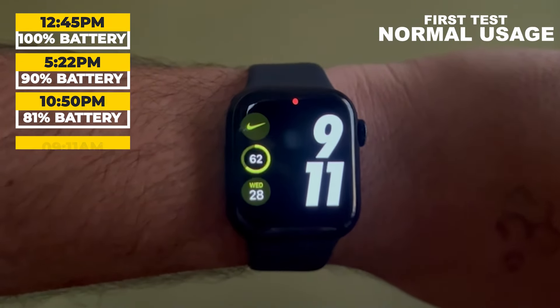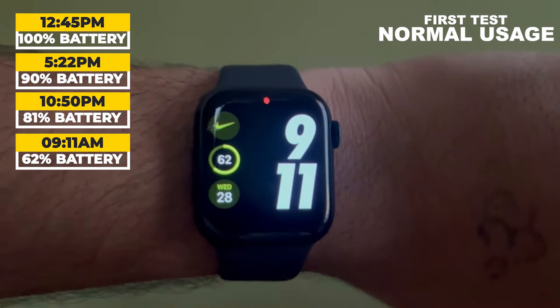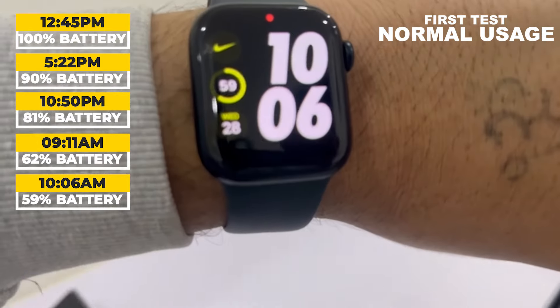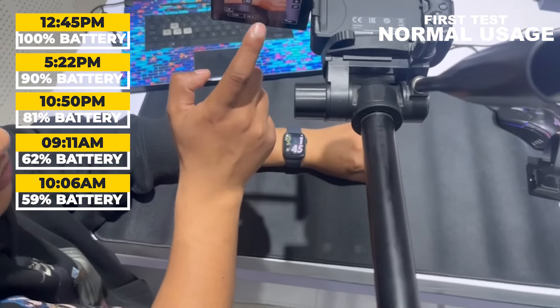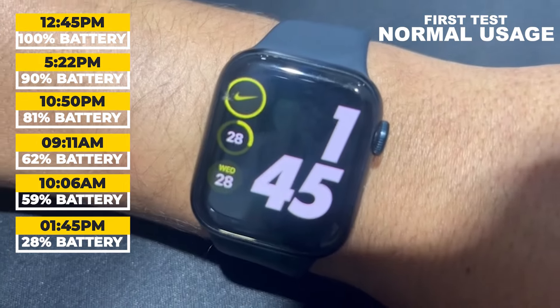I went to sleep, and the next day at 9:11 am the battery level was at 62%. After getting ready for the office, I arrived at 10:06 am and at that time the watch battery level was at 59%. After that, I used the watch to make and shoot videos and its battery level dropped to 28% by 1:45 pm.